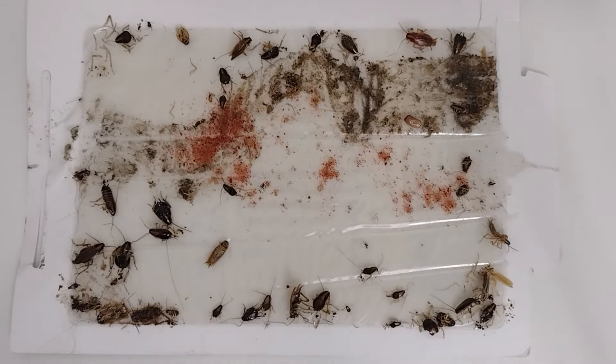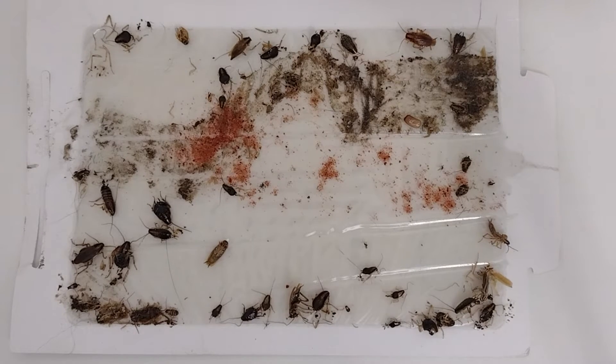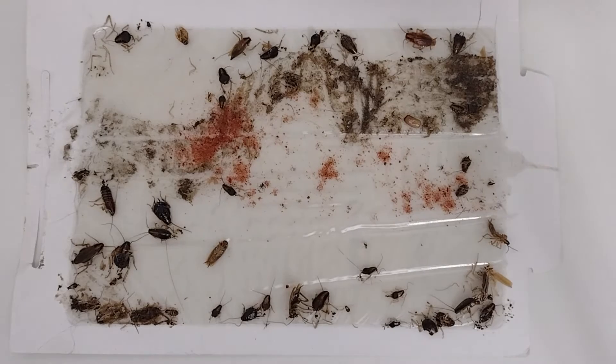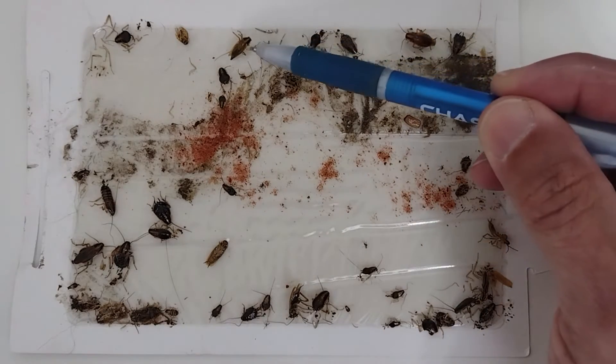Understanding roach biology is critical. When people call and say they just want a one-time service to solve this — you can't do it in a one-time service. We have to understand the biology and behavior of this insect, how its genetics affect the way we do our service. We can't bypass it.